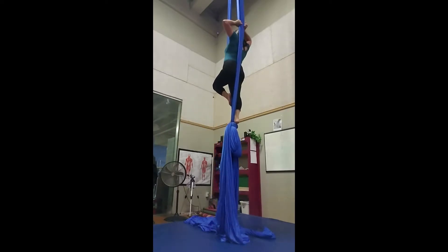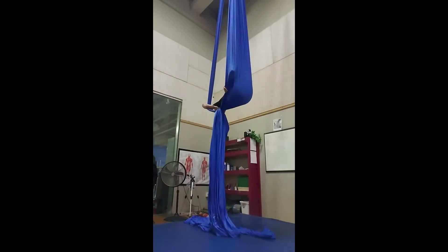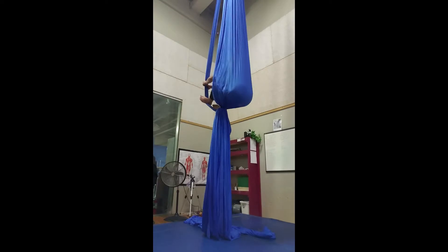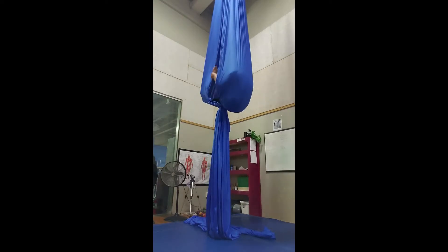Open up your back silk by finding your edges, lean back, and use your free leg to push against your front silk. Then open up your front silk so that you're completely covered.